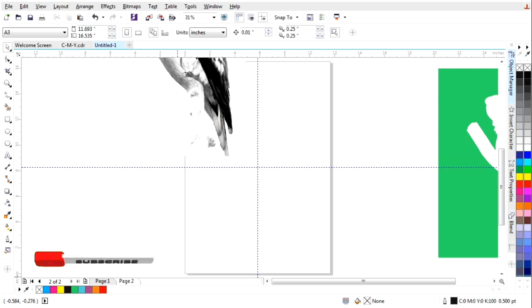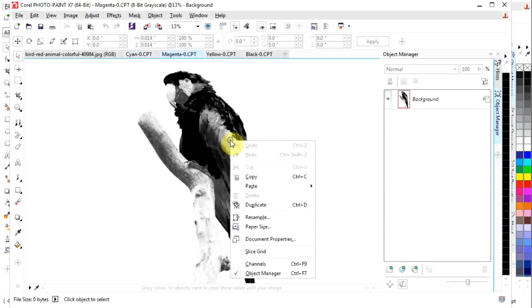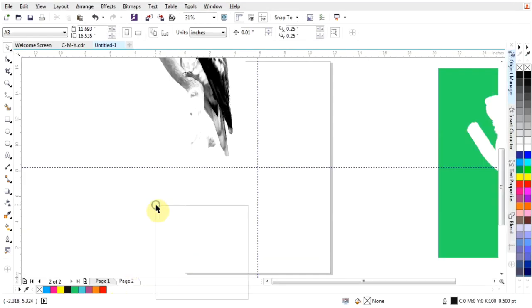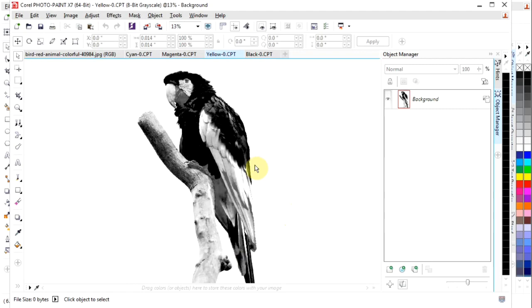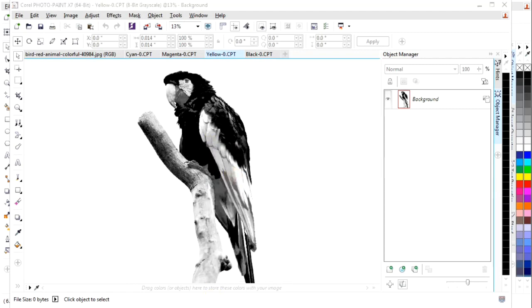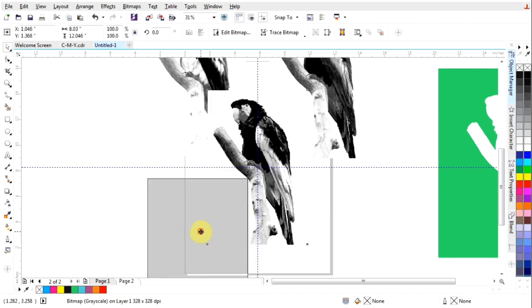Next, back to Photo-Paint, then copy and paste again here — block two — just do it one by one. Paste, and lastly the black.